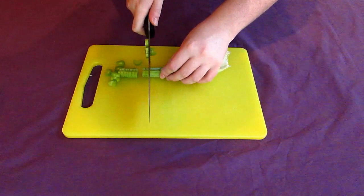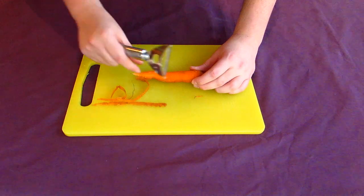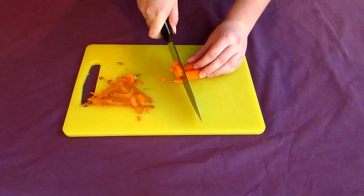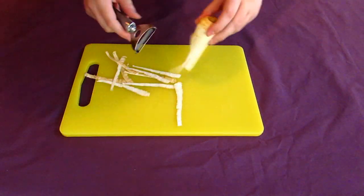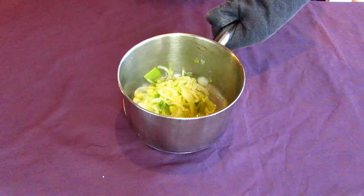While your pot is cooking, deal with your root vegetables. Cut your celery stalk into small pieces, each about as big as your thumb, then peel and chop your carrots and parsnips. I'm using a mix of carrots and parsnips because the ancient Greeks didn't seem to differentiate between the two whatsoever.